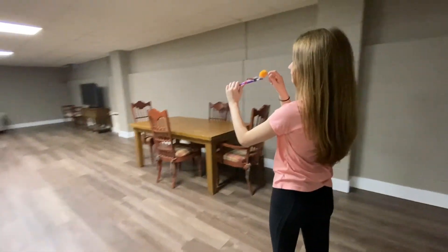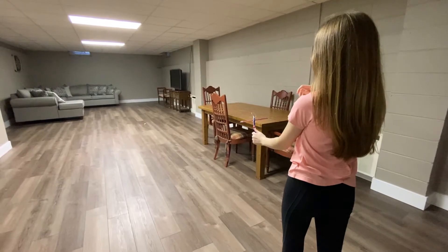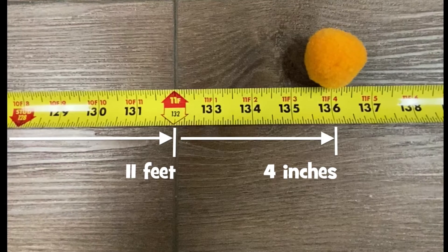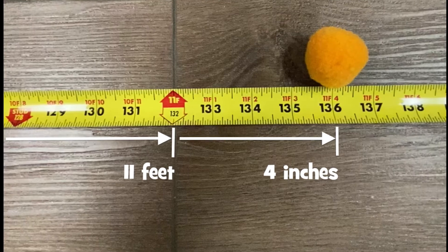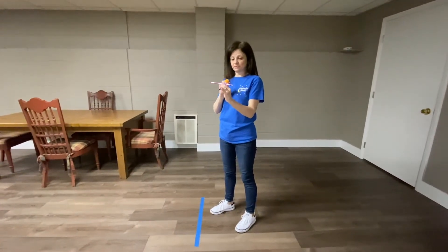Three, two, one! This launch traveled eleven feet four inches — that's a little bit shorter than Peyton's first launch of twelve feet.